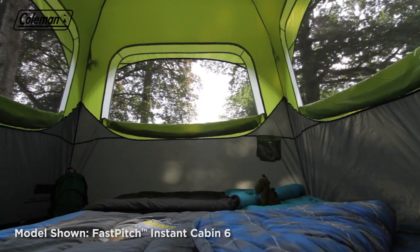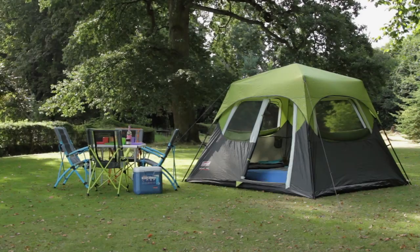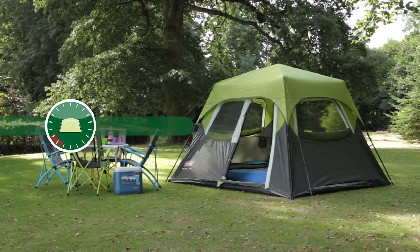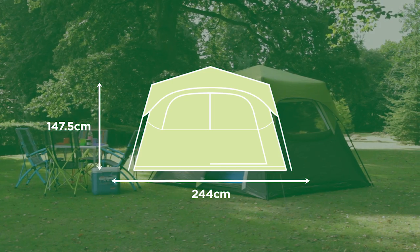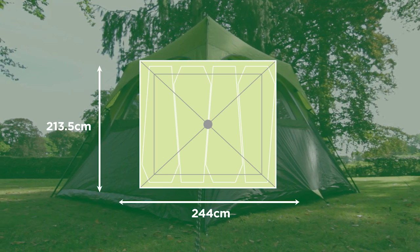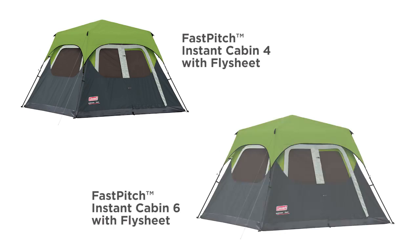The Coleman Fast Pitch Instant Cabin — start your adventure in minutes. Available in 4 and 6 person models, with and without the flysheet included.